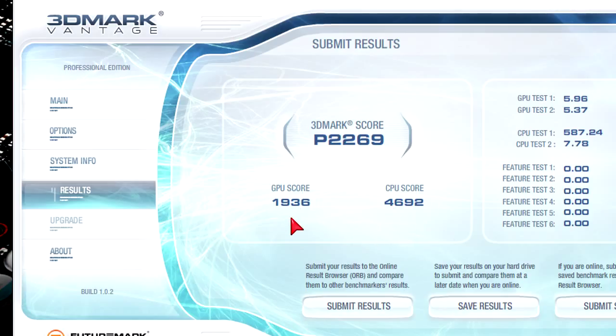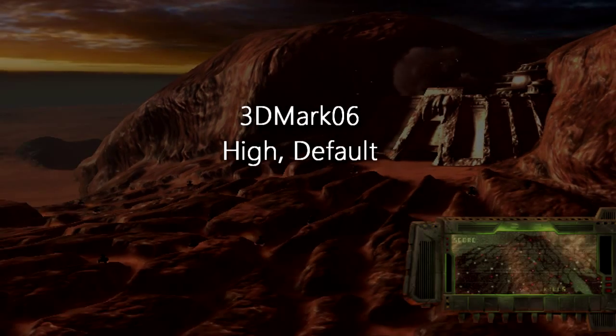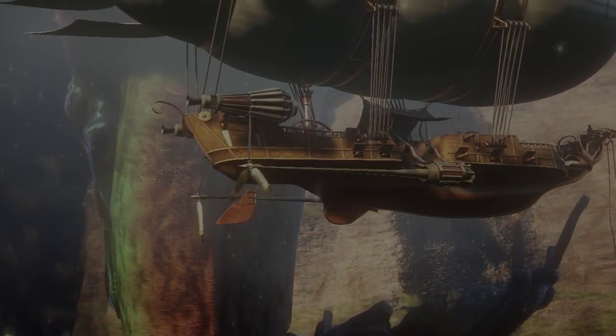On the GPU side this APU shows its weak points with a little less than 2000 points — you quickly reach the limits, but remember the price. In 3DMark 06 at default settings this APU performs a little better since it's DirectX 9 being used to render the graphics, but we still get to the limits. We get 4589 3DMarks total.